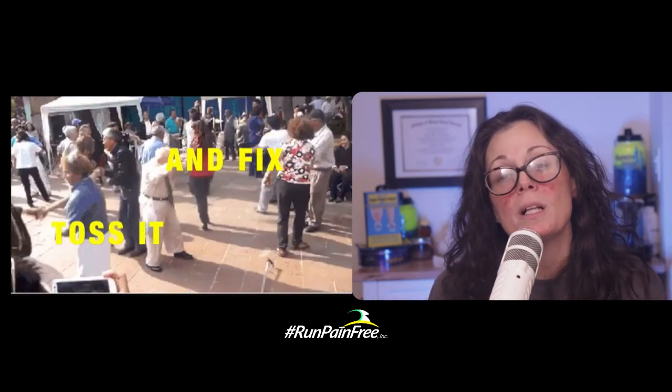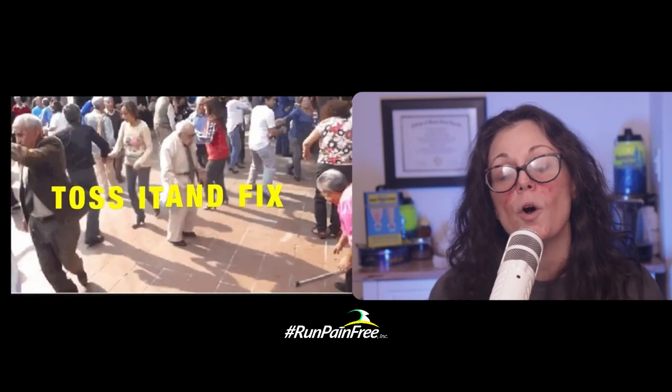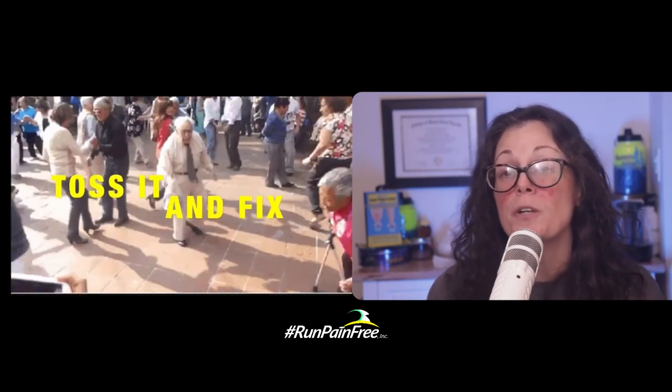So free it up, strip it clean, and fix it once and for all. Join the Run Pain Free free training and learn how to do that right now.